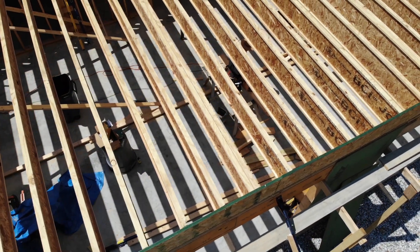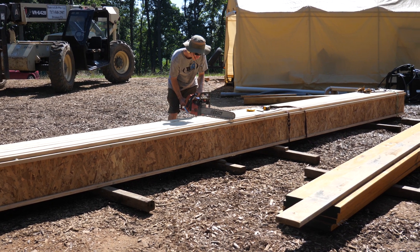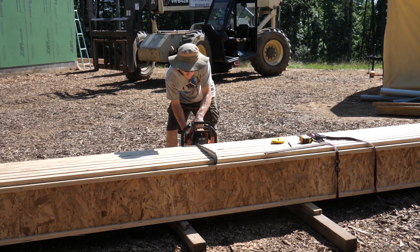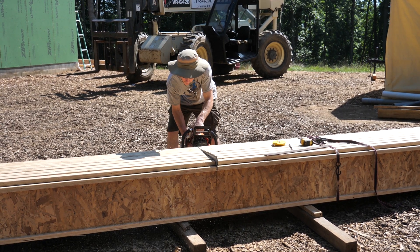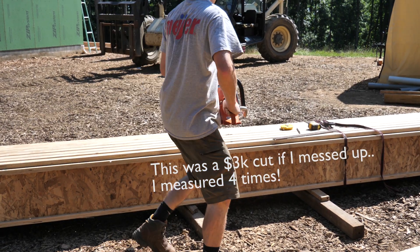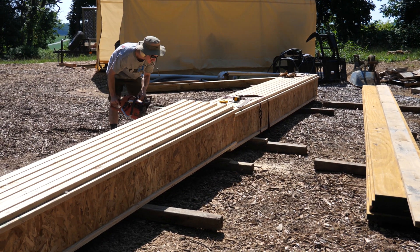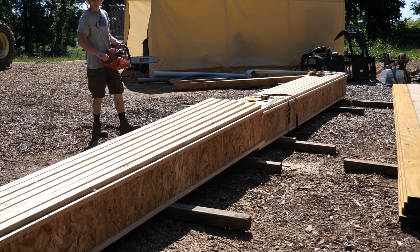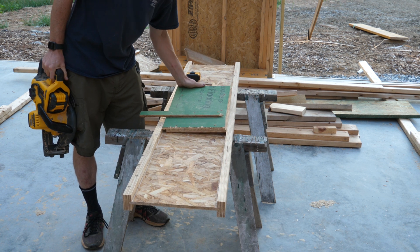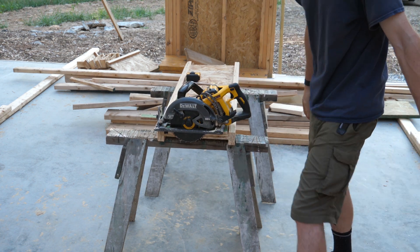The joists on the back side only needed to be about 13 feet and change long. I ordered 28-footers and planned to cut them in half. I figured the easiest way was to band them all together and cut them all at once with a chainsaw. Once rough cut, we could hand them up and cut them to precise length with the circular saw. We got the back half in place later that day and I rounded it out by doing a short joist around the stair opening.